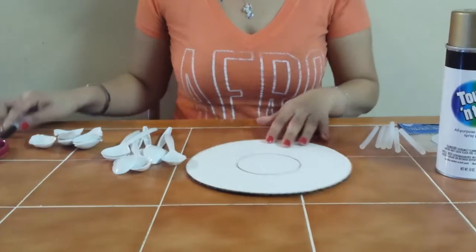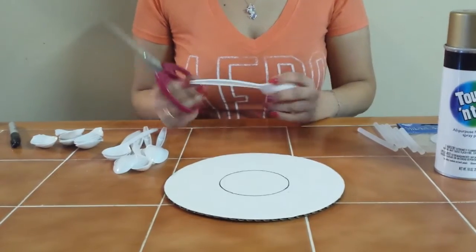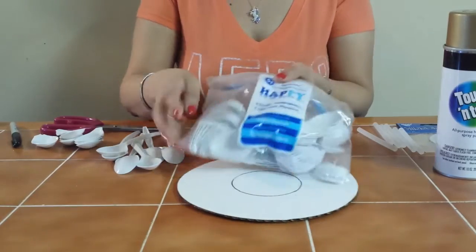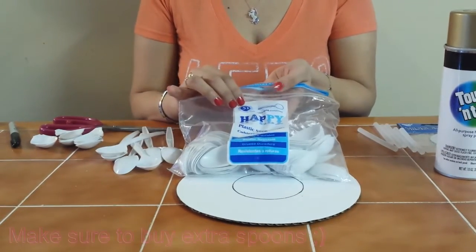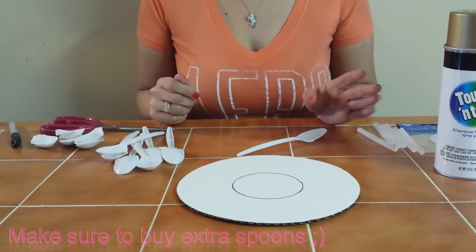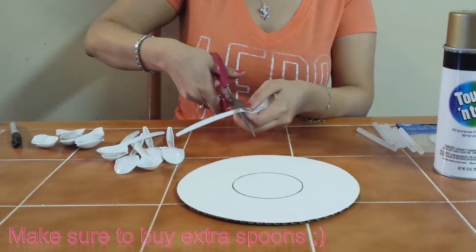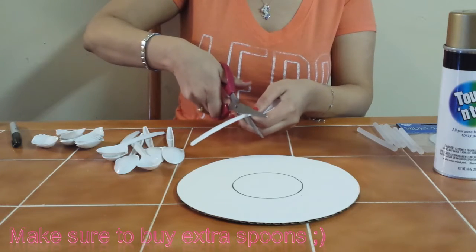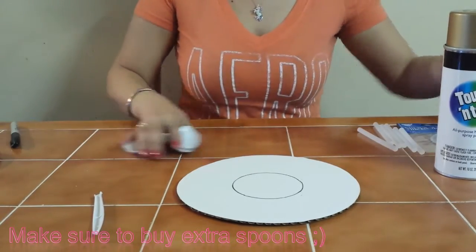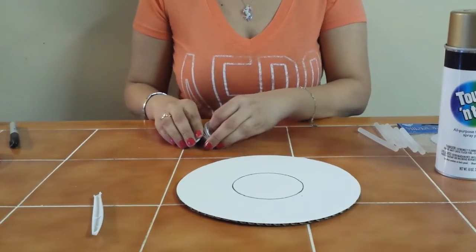Now I'll show you what to do with your spoons. Some of them work and some don't, so just take your time. I use this bag from the 99-cent store — it's 51 spoons for a dollar. For my big mirror I used approximately 117 to 120 spoons, so it's best to get a couple bags. You're going to take your scissors and just gently cut right here. They also come in colors if you want to skip painting.